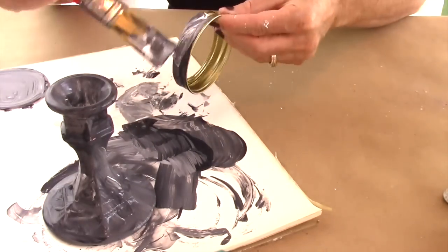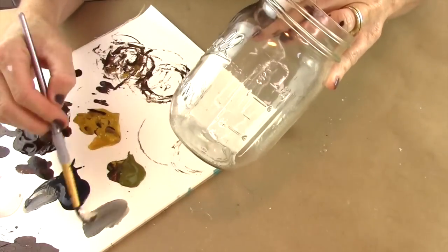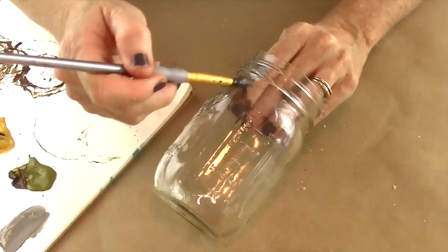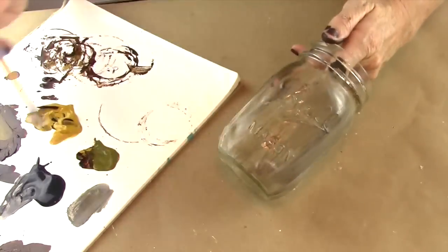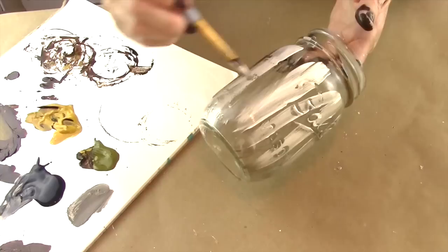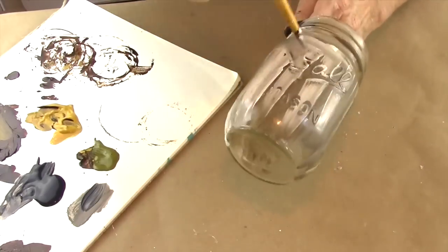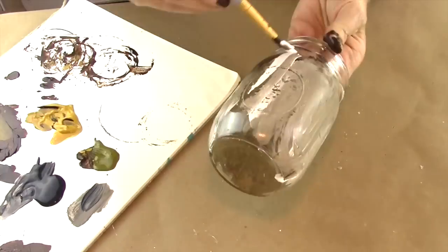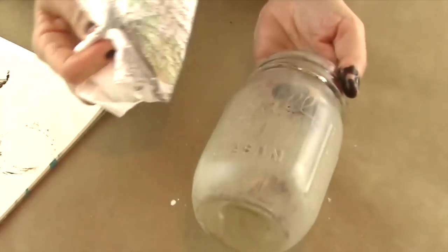Next, you're going to paint the two parts of the mason jar lid. Then mix some black and white paint and paint it over the mason jar. Make sure you've cleaned the mason jar before you do this so that the paint really stays and adheres. After you've covered the jar, before it's totally dry, take a paper towel and rub it in so it looks like a really old glass jar.